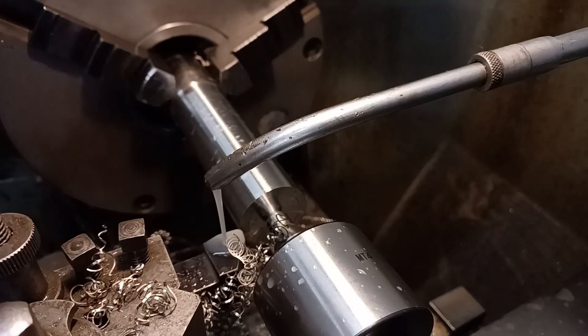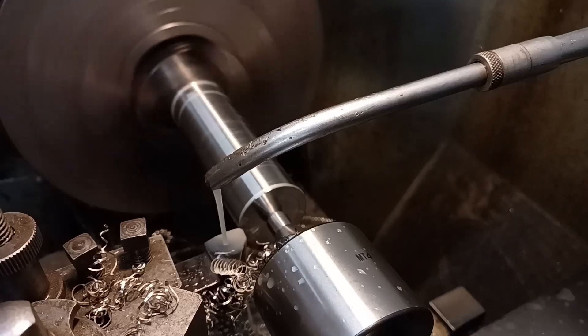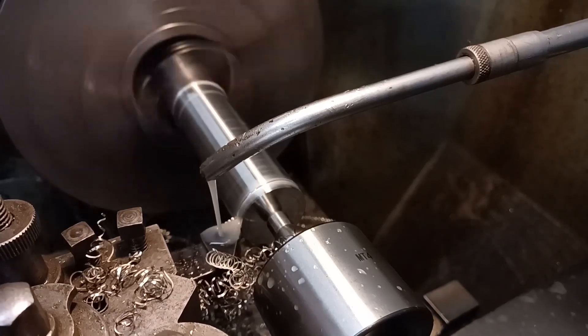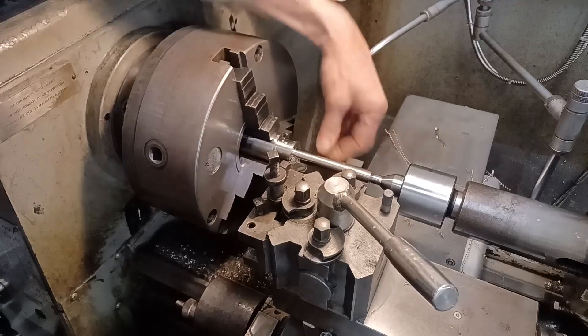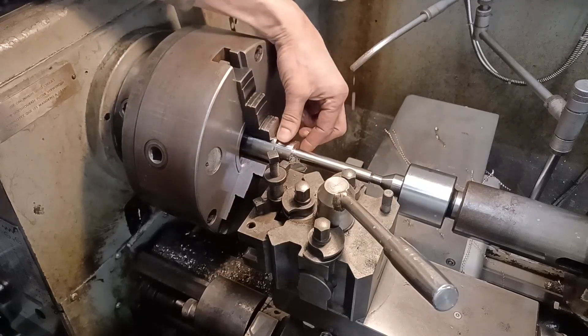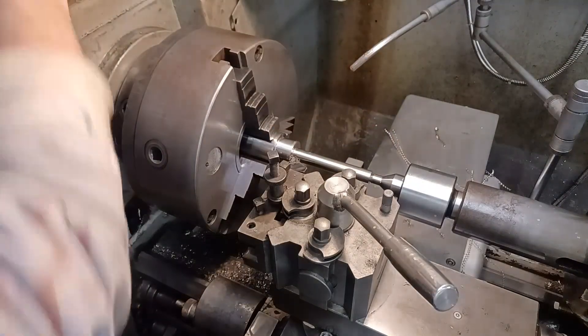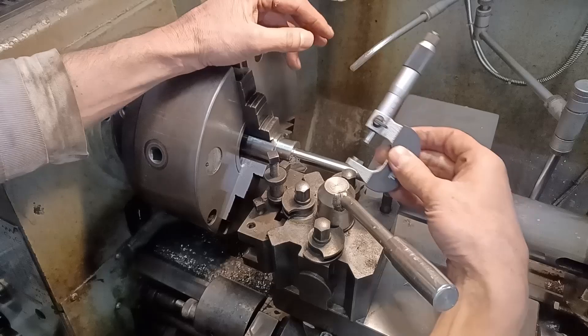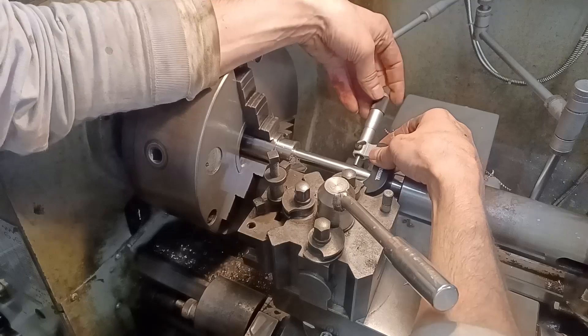Sometimes it can be nice to machine stainless steel. So I've turned this piece down to the inch and a quarter to go on top, and this is now at exactly 16. I've got to aim for 15.85, and this really shows where your lathe is.